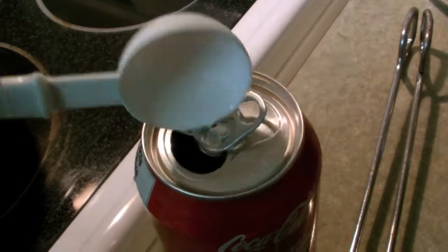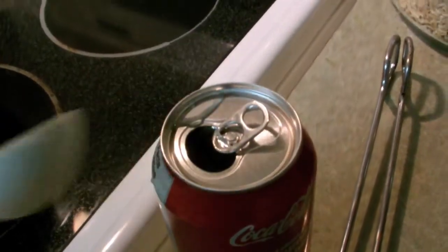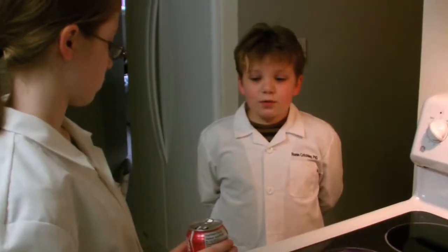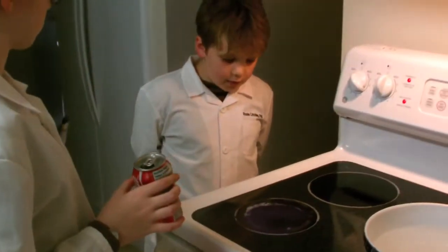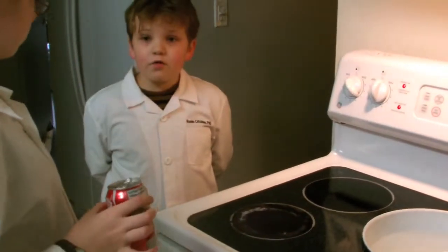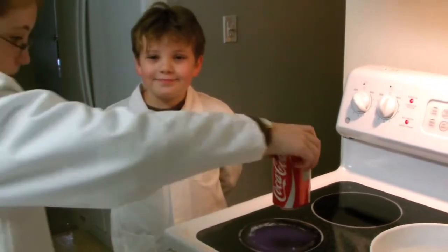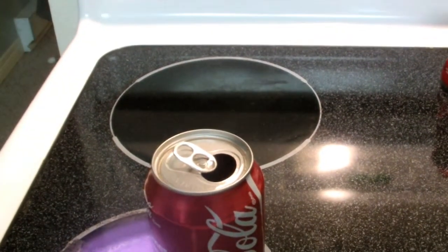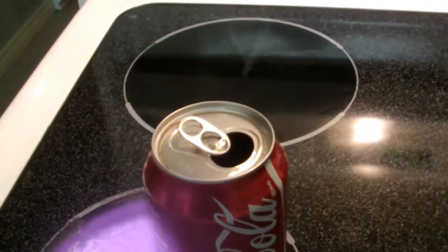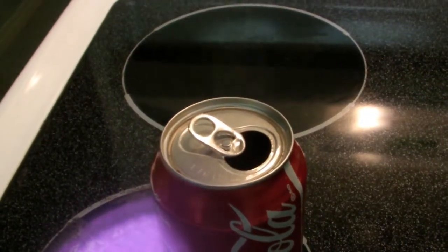First step is to put one tablespoon of cold water into an empty can. Next, put the empty aluminum can on an electrical burner to heat the water inside. Careful not to burn yourself. Heat the water until you begin to hear it sizzle and you see water vapor come out of the top. Then heat it for about one minute more.